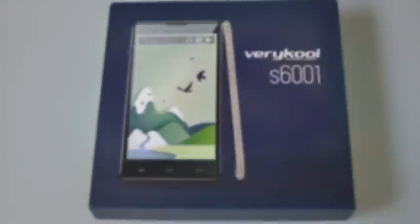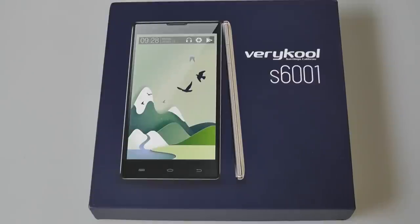Hello folks, this is OSReviews. You're watching our video unboxing and first impressions of the very cool S6001 smartphone. We're also coming out with a full video review, so be sure to keep tuned for that.